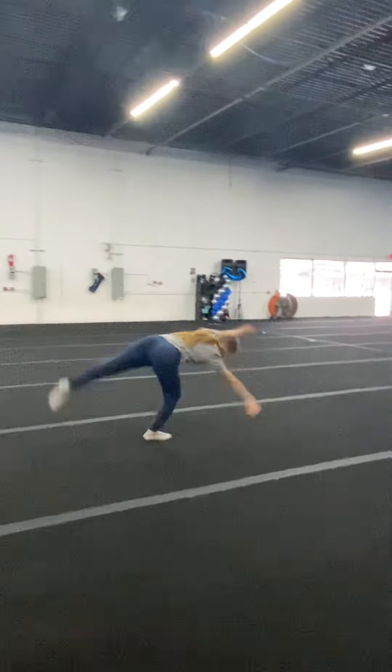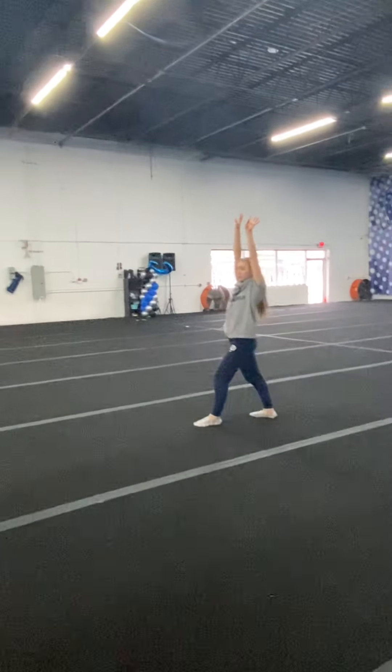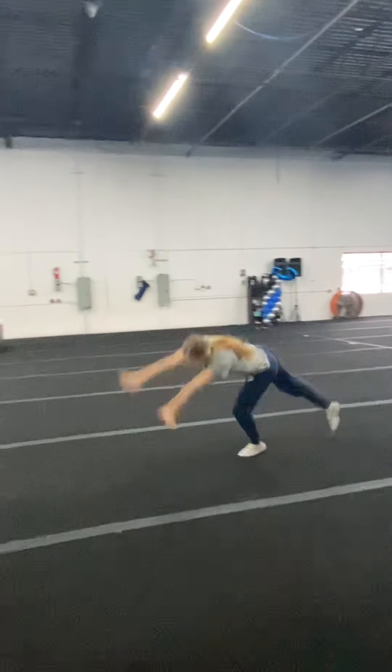Cartwheels on both sides. Notice her arms are still up by her ears and she can go back the other way.